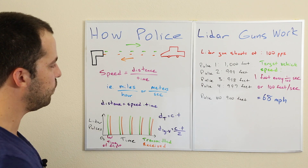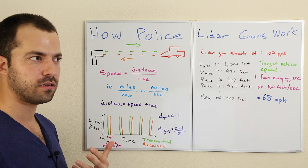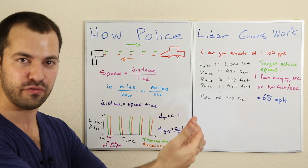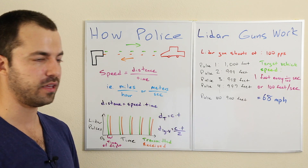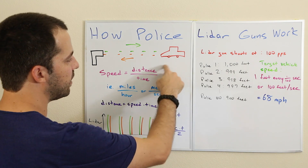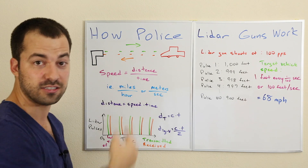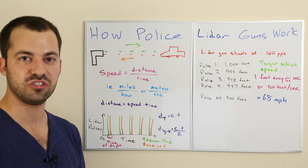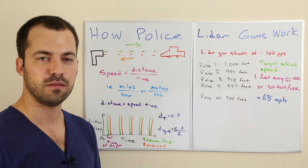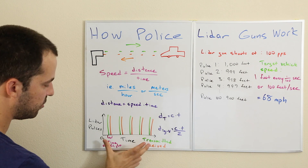Now we can calculate distance, but we want the speed of the target. If we can measure the change in distance divided by the change in time, we can calculate the speed. To do that, we need to measure the distance over and over — that's why the lidar gun sends not one pulse but a whole series of pulses.